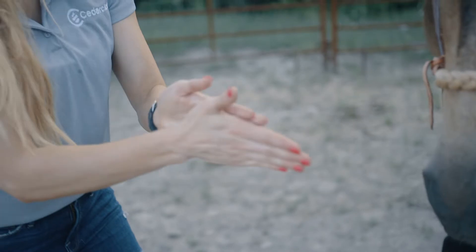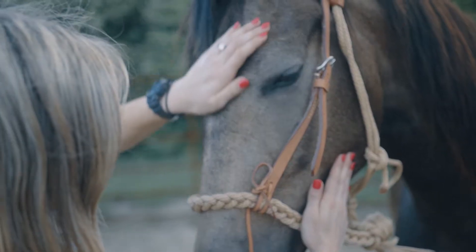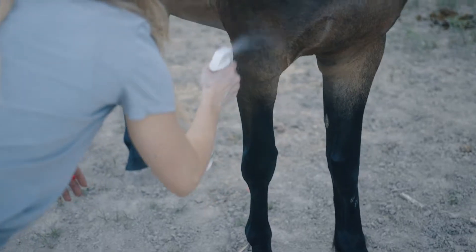Use your hands to apply to their face, avoiding eyes and mouth. Treat all over, including legs, under their belly, mane, and tail.